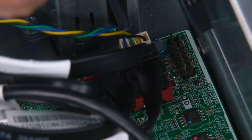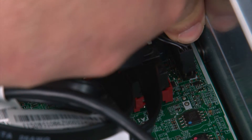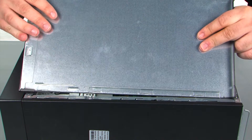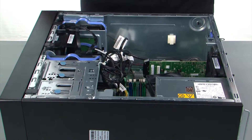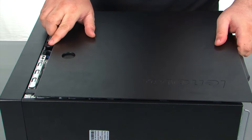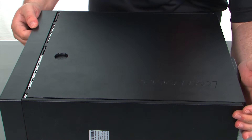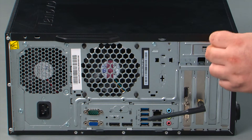Now we're going to connect the power button cable to the system board. Now when replacing the cover, you want to assure that the tabs on the cover align with the slots in the chassis. You just line those up and then press the cover forward until it locks. And finally, we need to replace two thumb screws.